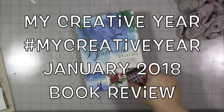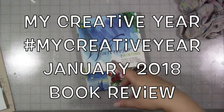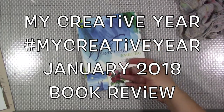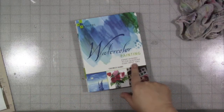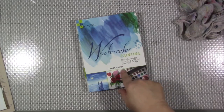Okay guys, I'm here today with this month's book review for My Creative Year, which is a Facebook group in which we share, teach, and explore the world of mixed media and art. So this month I am going to talk about this book here: Watercolor Painting Expert Answers to the Questions Every Artist Asks.